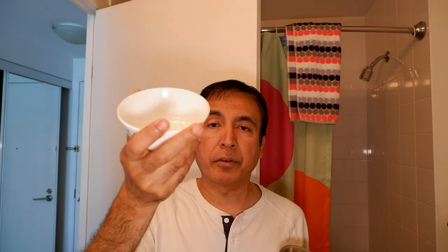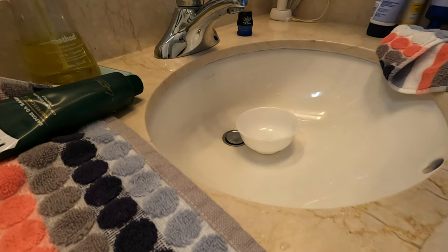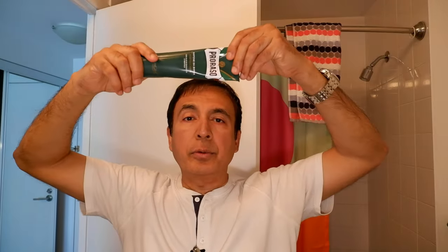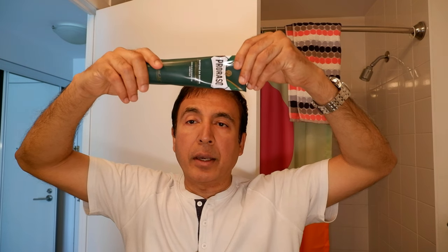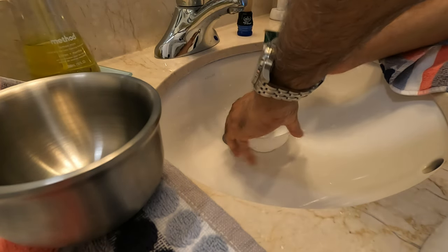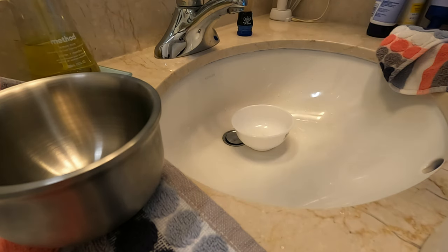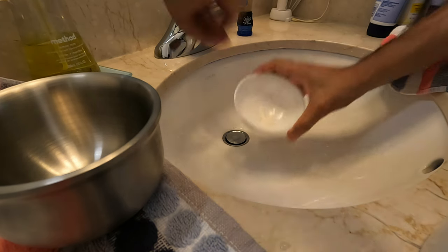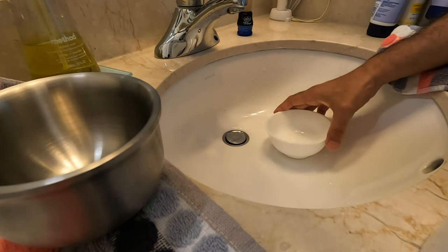I'm going to take some shaving cream and try to lather this up and see if the $1.50 bowl works. I'll be using the Pro So shaving cream. I've taken some shaving cream into the bowl and I'll work it up.